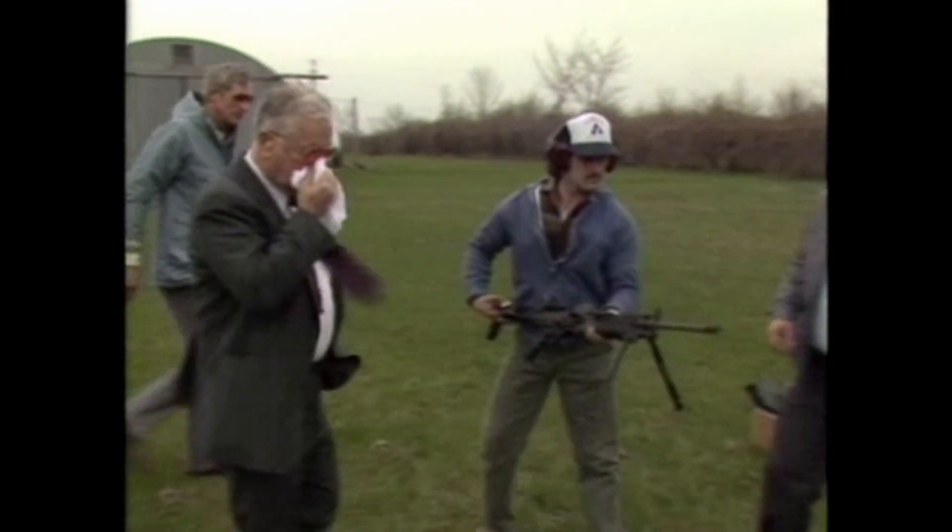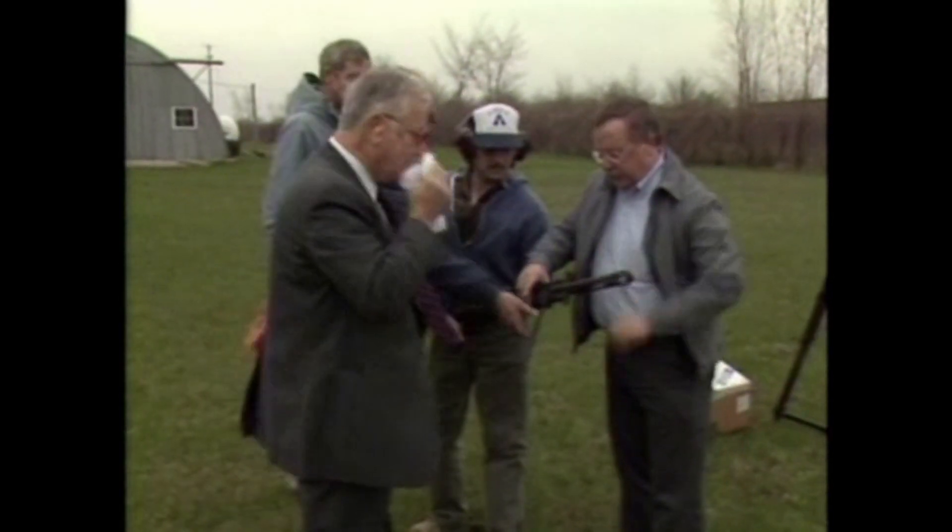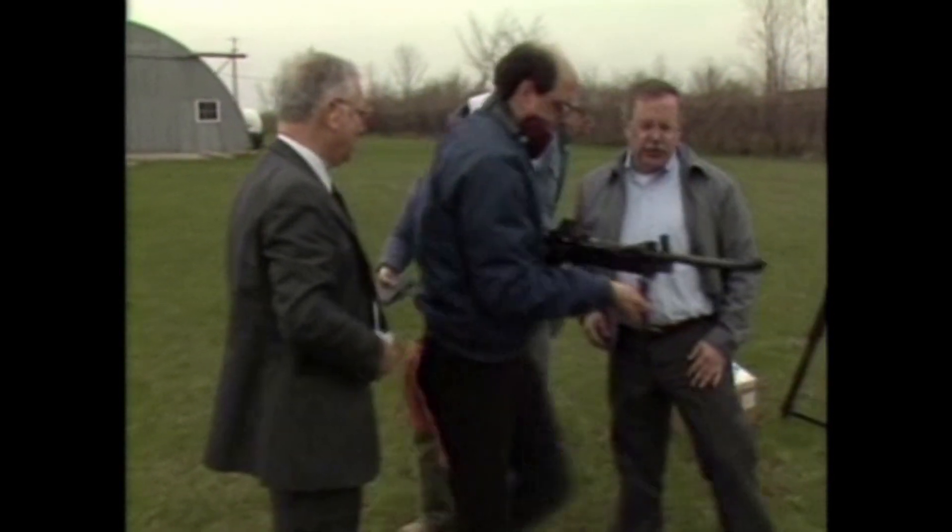Pull the bipod up. Put it up there before you load it. We don't want to shoot any of them. No, I won't shoot any of them. At least not until tomorrow.